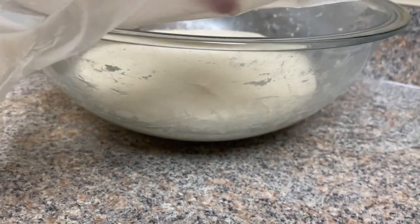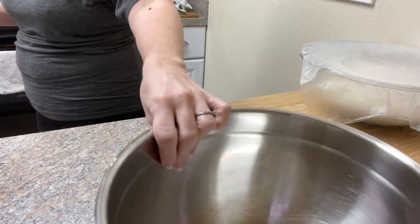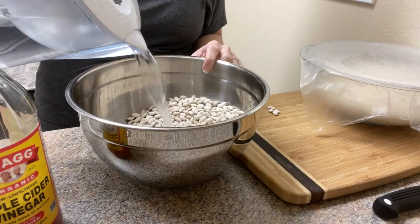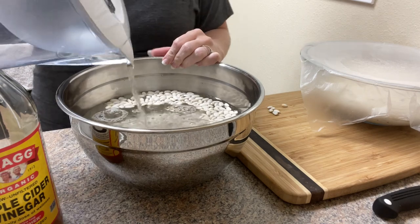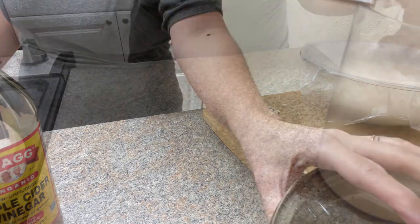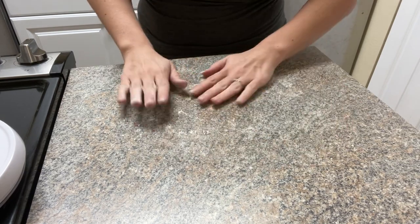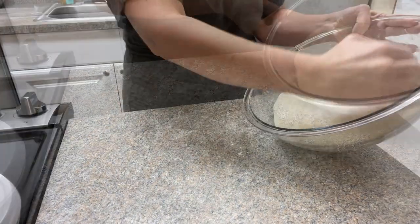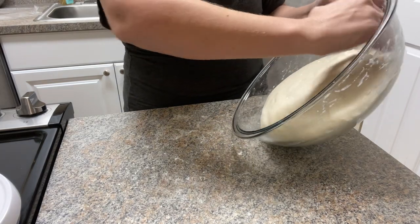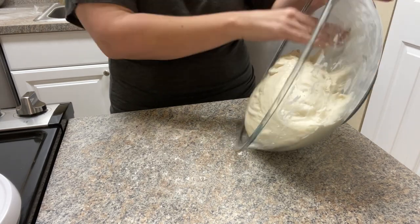It's only been a couple of hours at this point, but you can see the dough is already rising. The next thing I did, unrelated to sourdough, is I just got some beans soaking for my dinner tomorrow — making some beans with the leftover ham bone from Christmas dinner. If you're interested in seeing how I do that and the meal I'm going to use this bread for, you'll want to check out that video as well. That is the video where I talk about how I'm actually going to bake this sourdough bread without a Dutch oven.